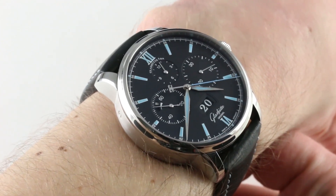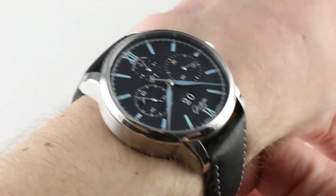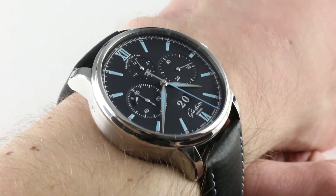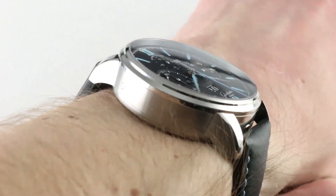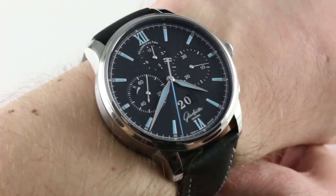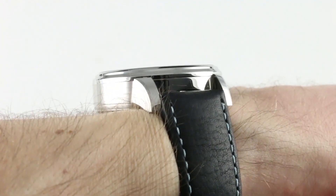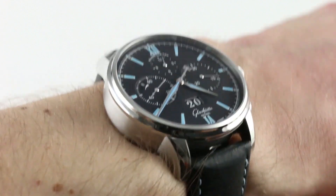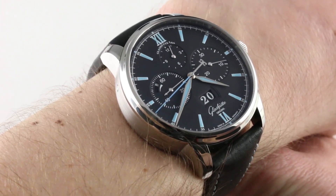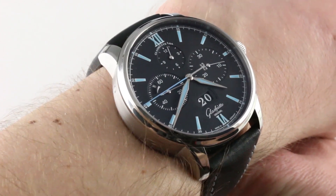You can see this beautiful automatic winding blue lume flyback chronograph in steel on our website. Subscribe to our YouTube channel if you enjoy these videos, and please click on the card in the upper right-hand corner of the screen at any time during this video to see our full sales listing for this watch, with additional accessories included in the sale, high resolution images for your desktop, and complete pricing details for this Glashütte Original Senator Chronograph Panorama Date.